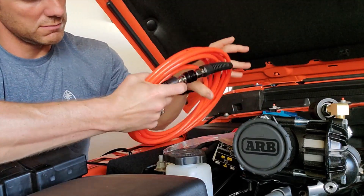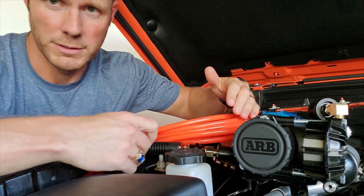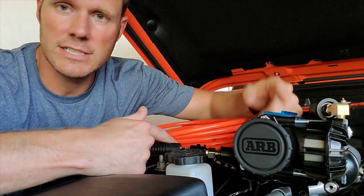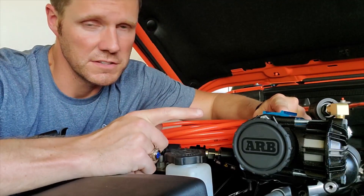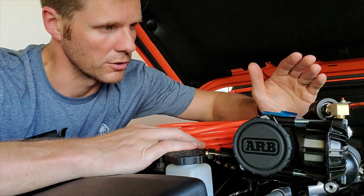That's just being a good steward of your equipment. So get the tire fill kit, get the ARB — this is the CKMA12. This is the 12-volt unit, and it has been just perfect.